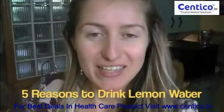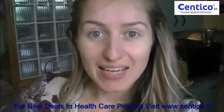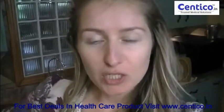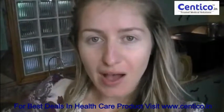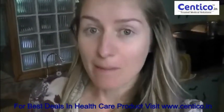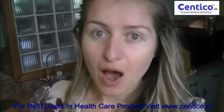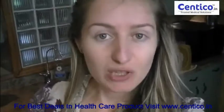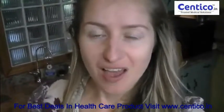Hello, Marta here from Fit4Two TV. Thank you so much for watching and welcome to another episode of Fit4Two TV. Today I want to talk to you about five reasons why it's important to break your fast with lemon water before you touch breakfast.